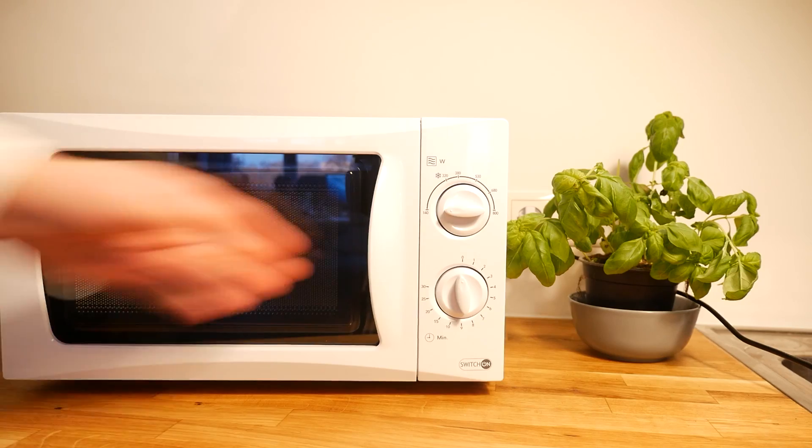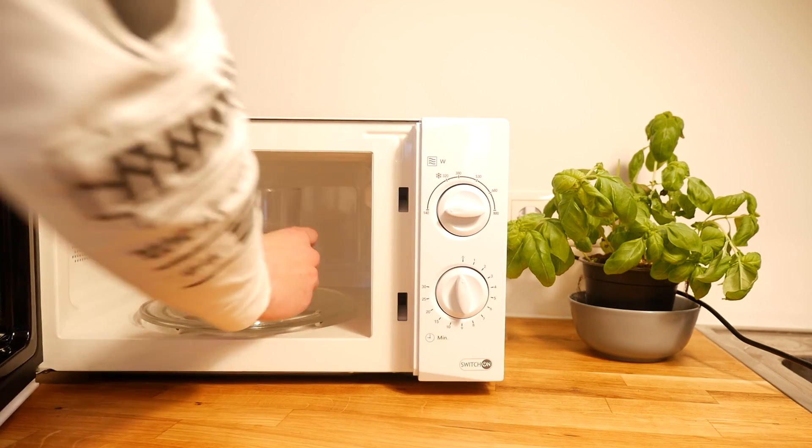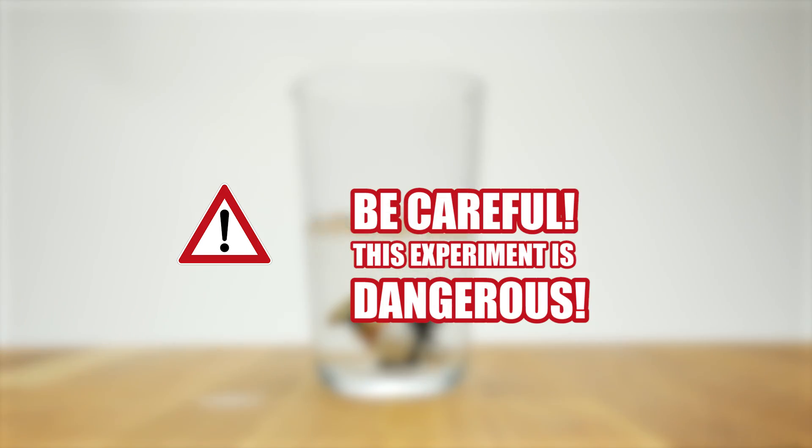And number 6. Put a glass of water in the microwave for a few minutes. Once it has started to boil, quickly take it out of the microwave and throw in a fountain pen. The water will start to boil again. By the way, this experiment works with other objects too.